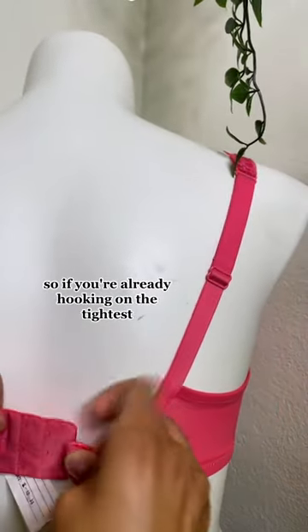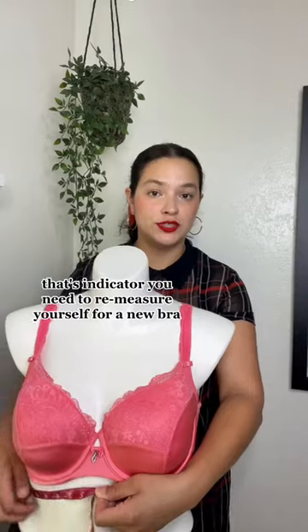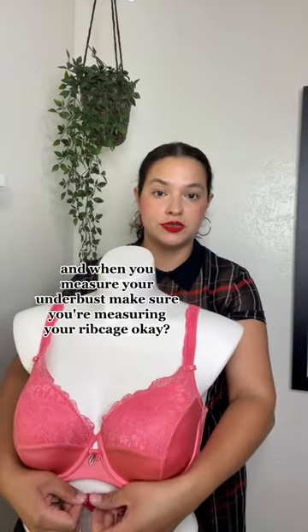So if you're already hooking on the tightest row and if your band's riding all the way up, that's an indicator you need to remeasure yourself for a new bra. When you measure your underbust, make sure you're measuring your rib cage. Make it snug.